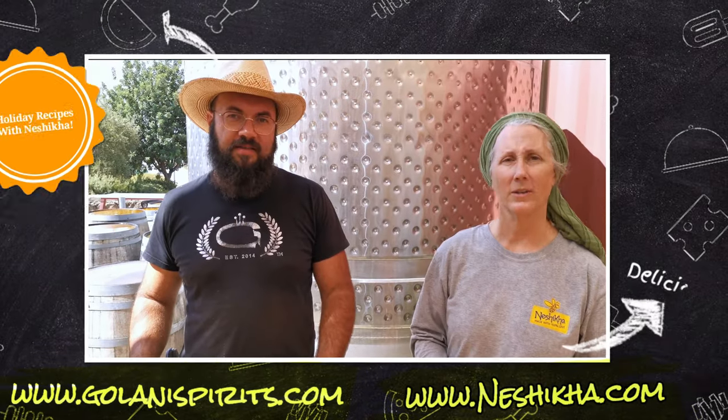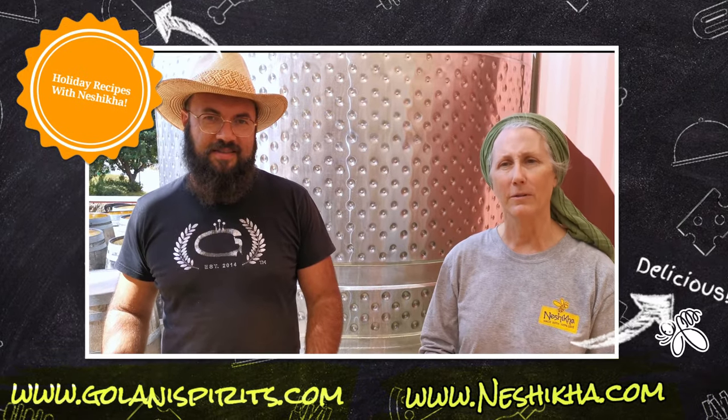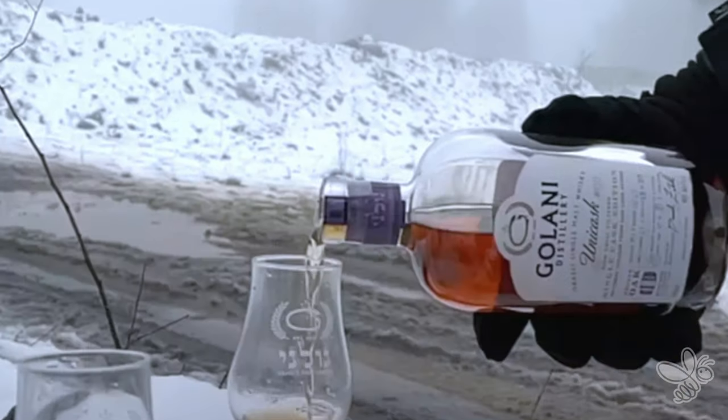Good morning, everybody. We're here at the Gulani Distillery this morning. I'm Mary from Neshika, and this is David Zibel from Gulani Distillery. Good morning.